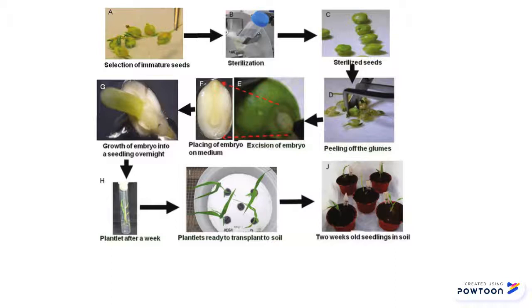Few ethical, social, or legal concerns arise with Embryo Rescue as it is reusing materials from a previous plant. Despite humans helping fix incompatibility while breeding, Embryo Rescue is considered non-genetically modified as it still falls underneath traditional breeding.